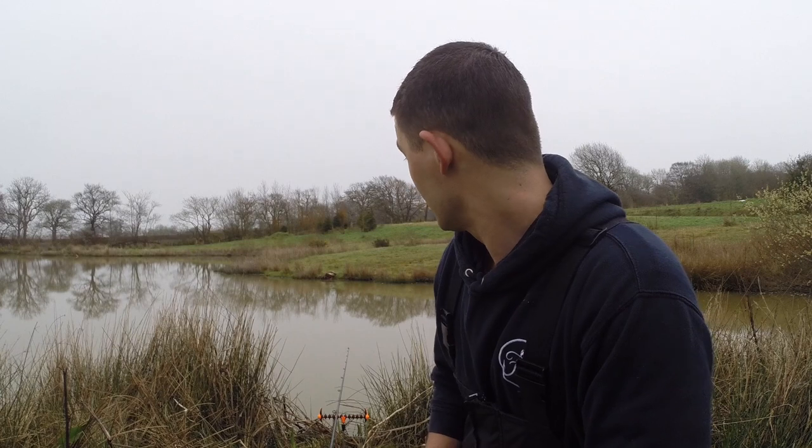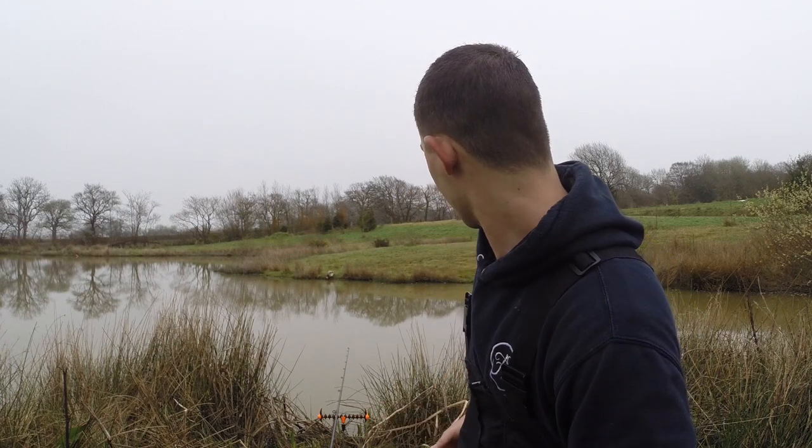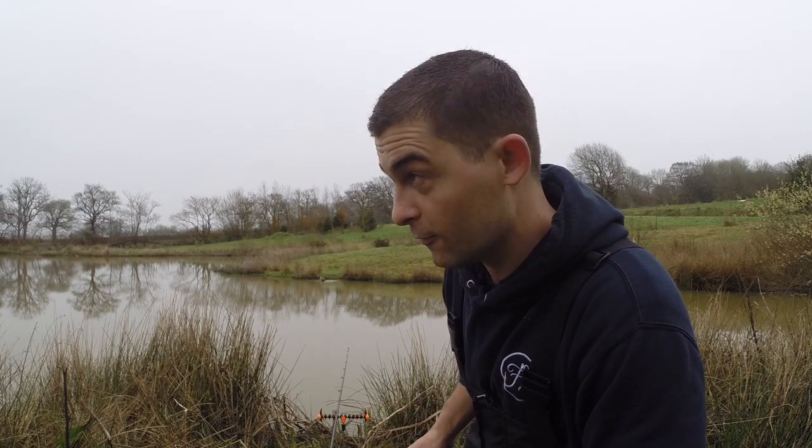Hello and welcome back to another episode of the Fish Locker out on the bank. We're enjoying a quiet morning at Sanctuary Lakes, which is in Devon. It's the first time I've fished this venue but it's a cracking spot by all accounts.